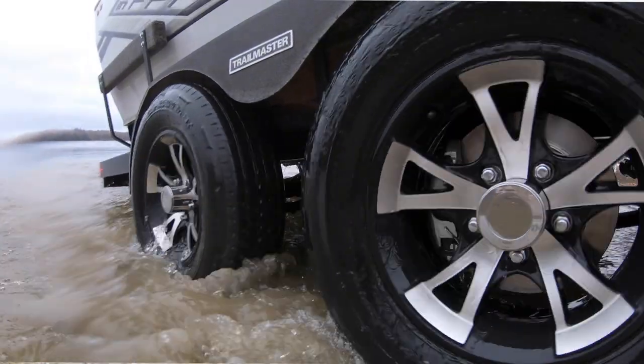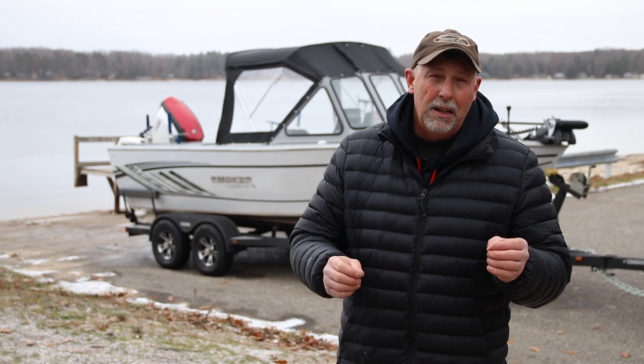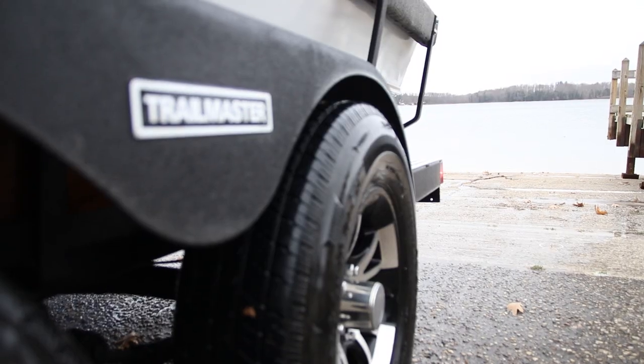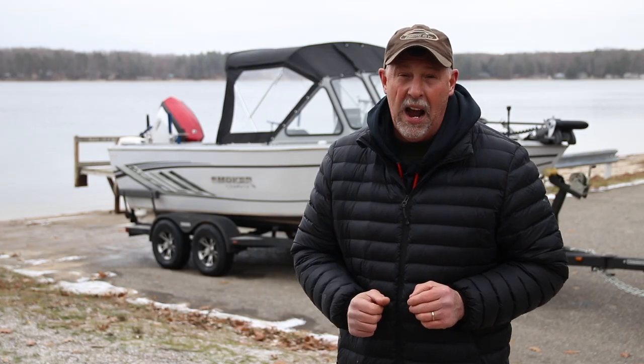The beauty of Trail Guard is this stuff is super tough — problems like stone chips are immediately eliminated. You don't have to worry about rust either, because it encapsulates the entire trailer and stops corrosion in its tracks.